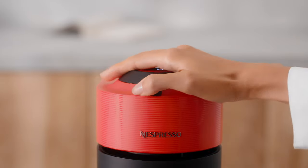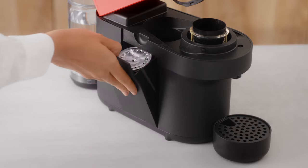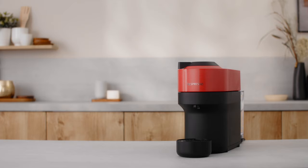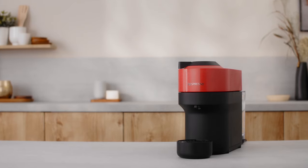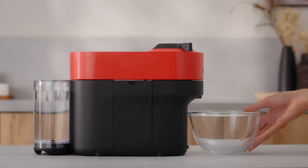Open the machine head and let the used capsule be ejected. Empty and rinse the capsule container and the drip tray. Make sure no capsules are present in the machine before starting the cleaning procedure. Rinse the cup support and place a 1 litre container under the coffee outlet.